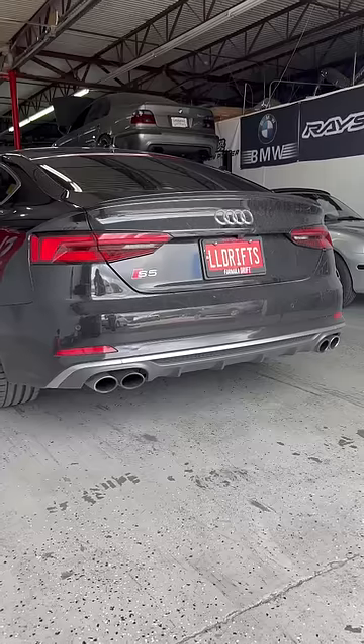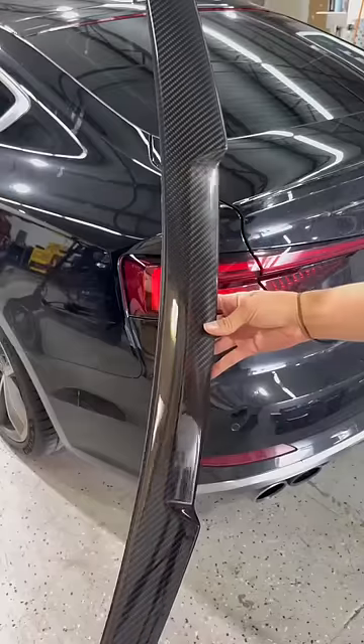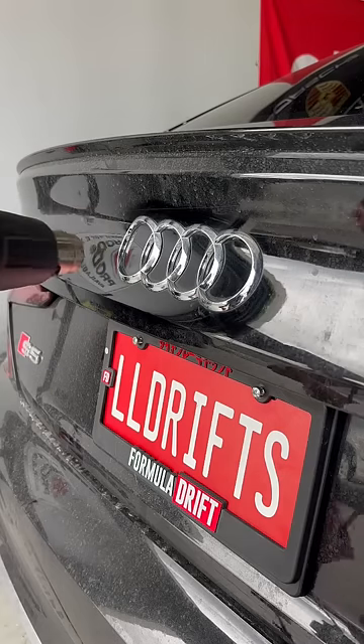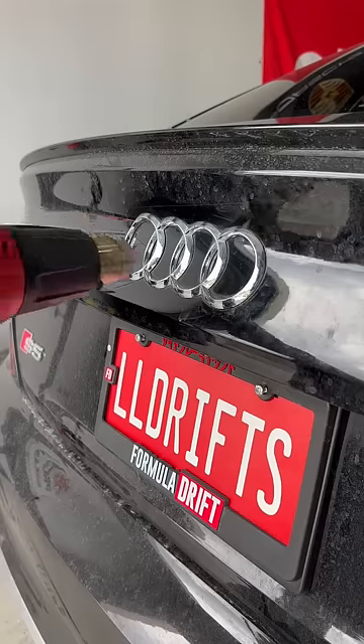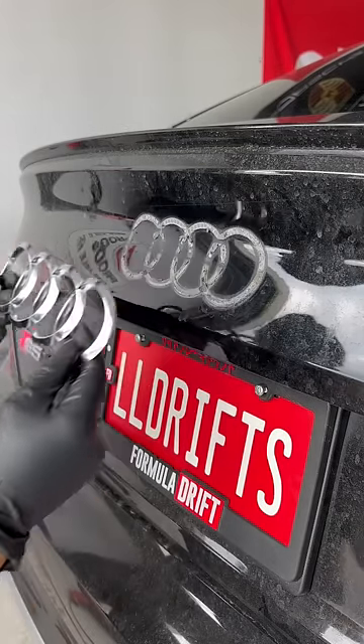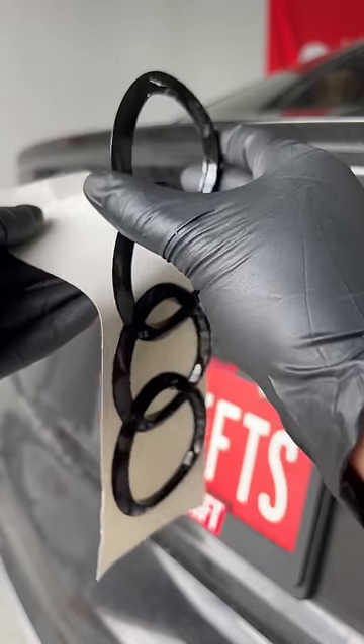Today I'm installing a carbon fiber diffuser on this Audi S5 along with a carbon spoiler and blacked out emblems. I like starting with the easiest task and ending with the most difficult, so I washed down the areas I'm going to be working on. I began by removing the OEM badges with some fishing line, a heat gun, and a rubber wheel to remove the leftover adhesive.